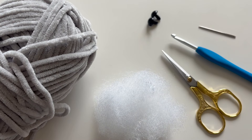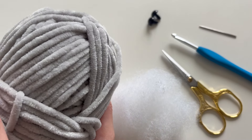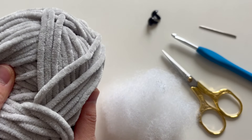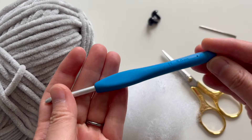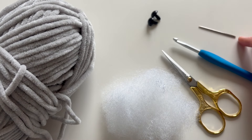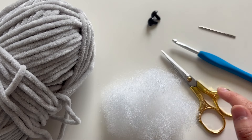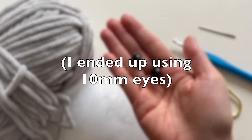Let's go over the materials. For yarn, I am using super bulky weight Chanel velvet — this is Hobby's Honey Bunny yarn. I also am using a 5mm hook to go with the yarn. You'll need a yarn needle, scissors, some stuffing, and 12mm plastic safety eyes.